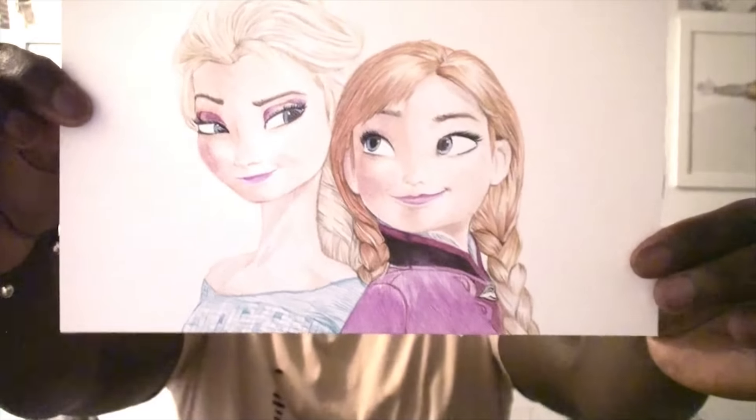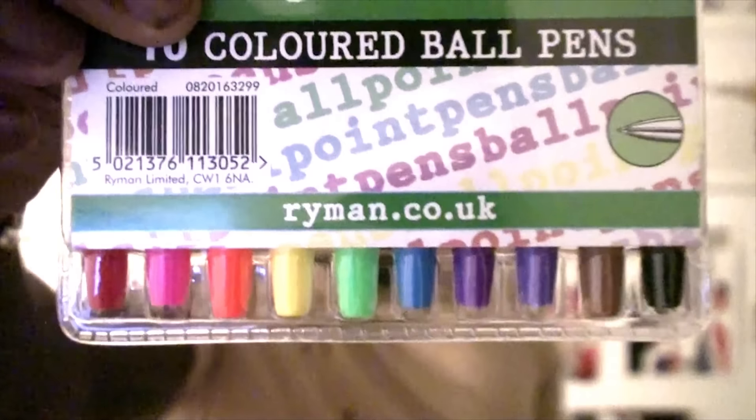Drawing Elsa and Anna from Frozen is great because they have different types of colours and I got to use most of the colours in the pack. I will definitely recommend these pens — the ink flows really nicely. Sometimes you have to do a little scribble on paper to get the ink flowing, but most of the time the ink flows straight away and you don't have to apply a lot of pressure. They're very cheap as well. You can check raymond.co.uk, or try Amazon since they ship worldwide, or eBay. That's my video for today — I hope you guys enjoyed it. Don't forget to give it a thumbs up, comment, share, and subscribe. I'm D Moose, I'm out. Peace.